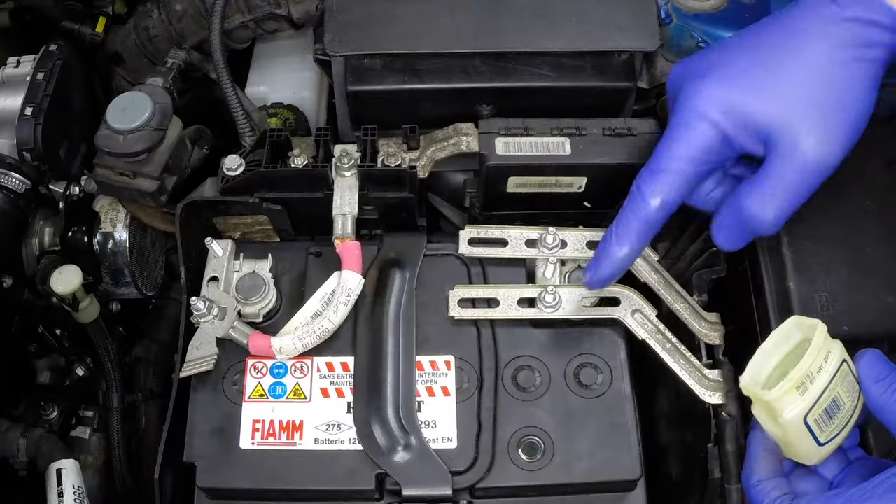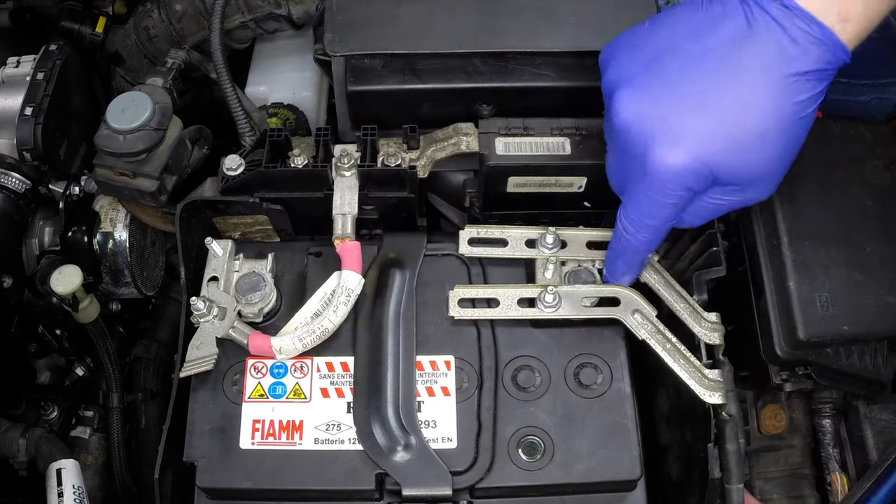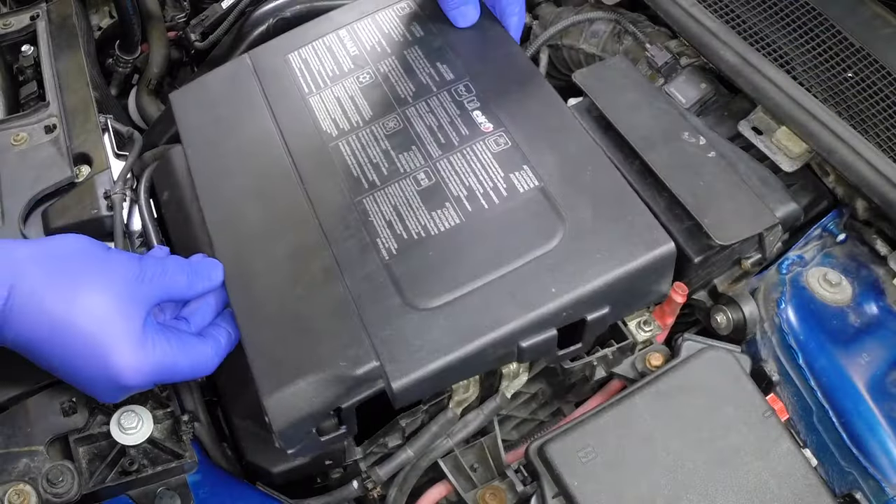Smear petroleum jelly on the battery terminals after reconnecting the leads to reduce corrosion. Refit the battery cover.